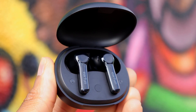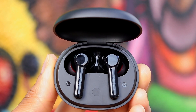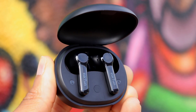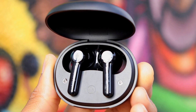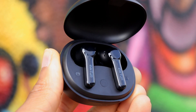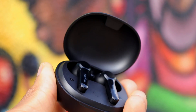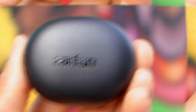Today we're going to take a look at the EarFun Air Pro 2 True Wireless Earbuds. These are set to release on August 30th with a price tag of $79.99, but right now they have a 30% off early bird special, which means you can pick these up for only $55.99 — which is an absolutely insane deal. These are easily one of my favorite releases this year, simply based on how much value you're getting for the price.